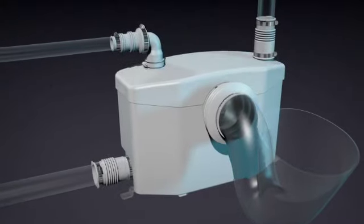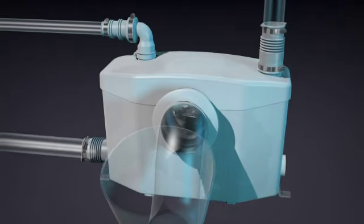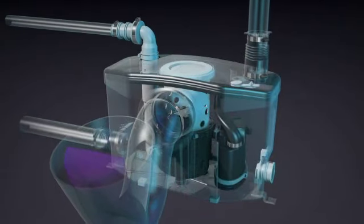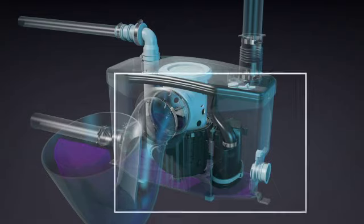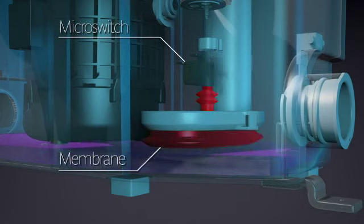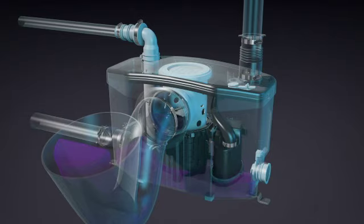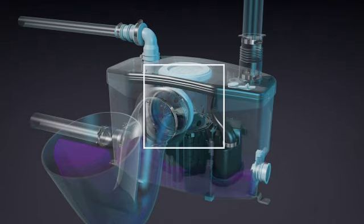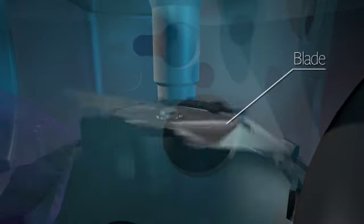Let's now take a glimpse at the operating principle of the Saniflo system. When the toilet is flushed, the water drains into the pump. Inside, the pressure sensing system — consisting of a microswitch and a membrane — detects pressure from the water level rising inside the unit. Once the water reaches the membrane, the pump turns on, causing the blades driven by the motor to grind all the waste into tiny particles.